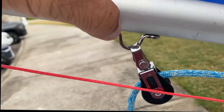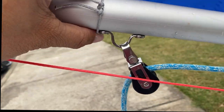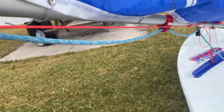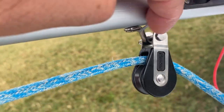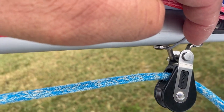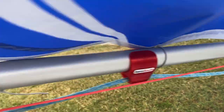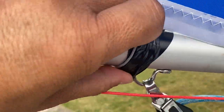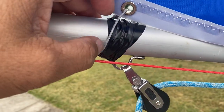To prevent this from happening, I'm going to put a few wraps of electrical tape around the aft part of these rivets, and that'll prevent this from happening. That'll prevent the sail tie from getting around that rivet and getting stuck, so you can adjust your outhaul as needed.